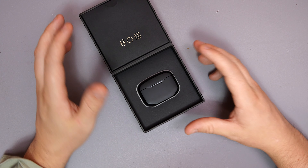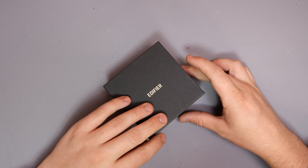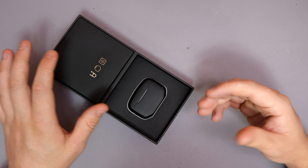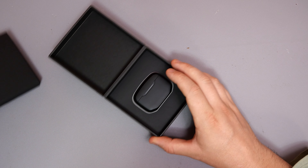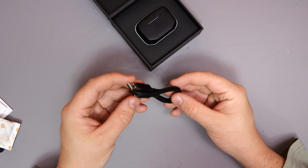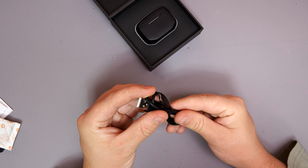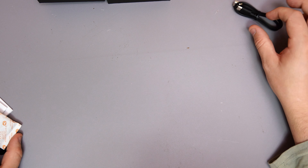Opening up the box. As always, Edifier seem to have a great aspect when it comes to an unboxing experience. Just a simple box that slides out like this. I always say if a company is going to put a little bit more effort into the product, fair enough. We'll have a look at the accessories and then head over to the headphones. To start off with, we do have a small USB to USB Type-C cable, which is pretty generic with all Edifier headphones — they seem to be charged with USB Type-C.